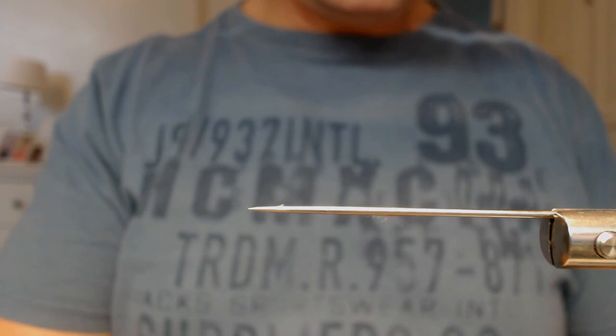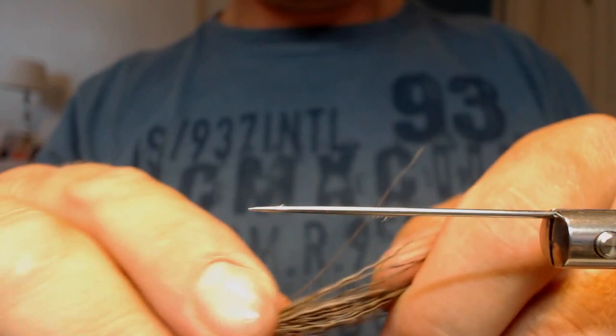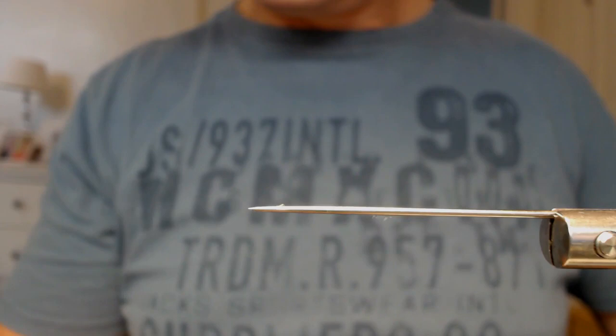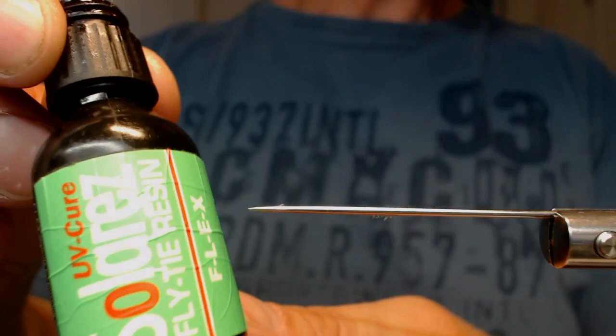I use some Moose Mane — I put it in a stacker. It's not necessary, but when you get them all the same length it is much easier to work with. I use three strands as a body. The other thing I use is this Solaris Flex.